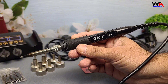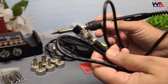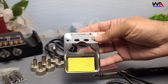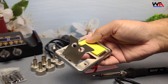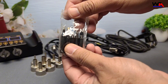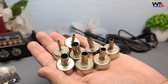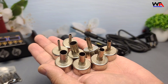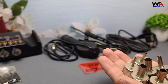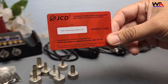Here's the soldering iron, featuring an anti-slip grip for better control. We have a stand for the soldering iron, some extra soldering tips for different tasks. They've also included several hot air nozzles for different applications — that's a nice touch. Lastly, a JCD warranty card.